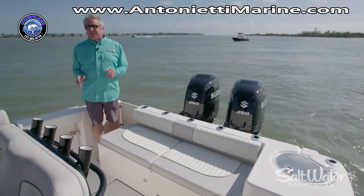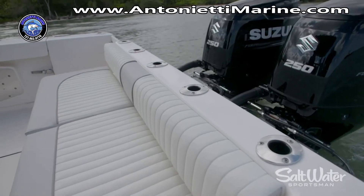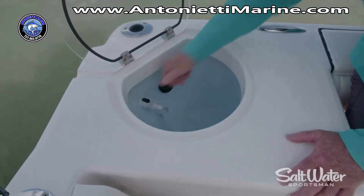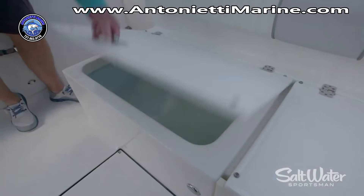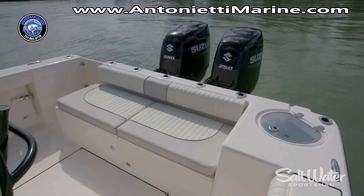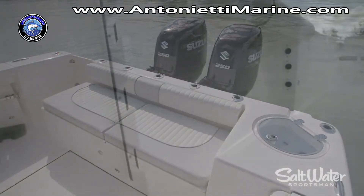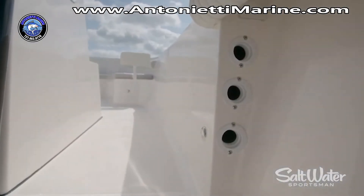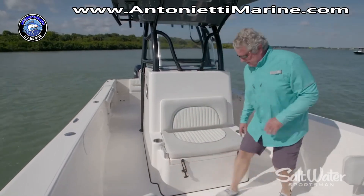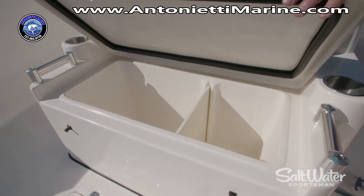There's plenty on board here for the serious fisherman, including four more rocket launchers in the leaning post, five shotgun rod holders in the transom, and a 20-gallon livewell on the port side. The starboard seat is insulated and can be optionally plumbed as a livewell. For trolling you've got dual rod holders in each gunnel and rod storage under the gunnels — three on each side. Moving forward you've got a large console seat, and underneath is a divided cooler that can also be optionally plumbed for yet another livewell.